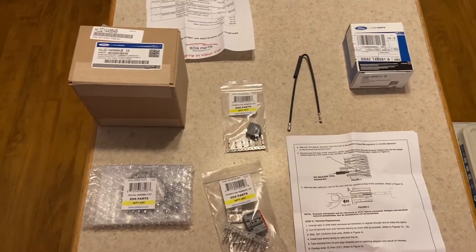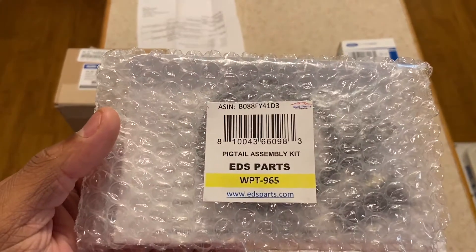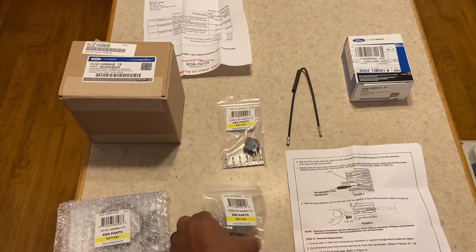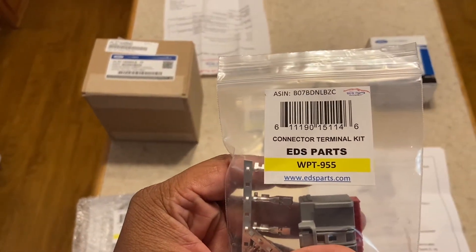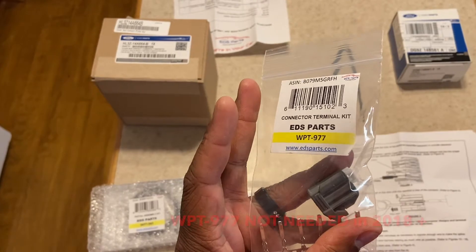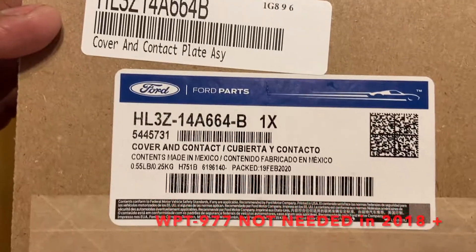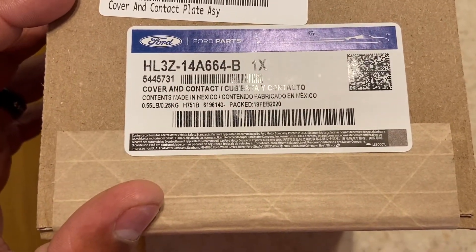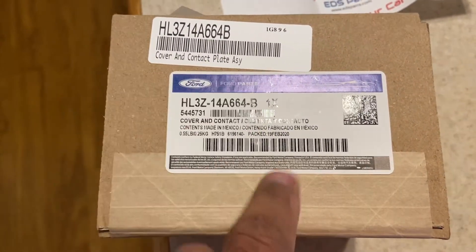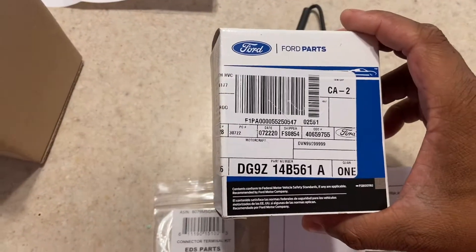Here we are with the parts we're going to use to see if we can get this done. Part labels right here: WPT-965, WPT-955, and here is a WPT-977. Here is what I want to say is the module — I have a relay cover and contact plate. I think this is what's going to go up under the steering wheel, that kind of place that rotates, and I think this is the new heated module.